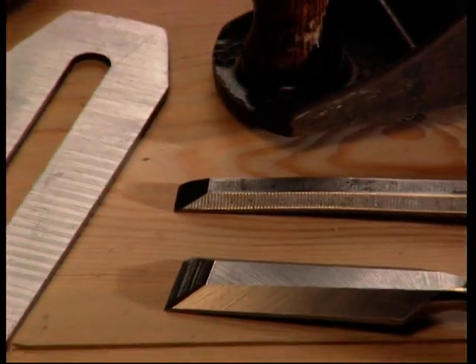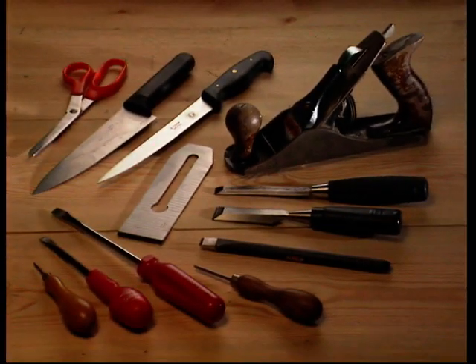Keep all your tools, knives, and scissors in perfect shape and save money.